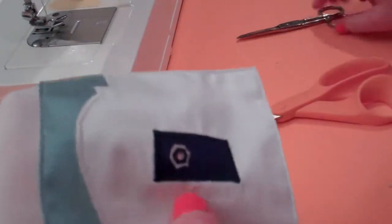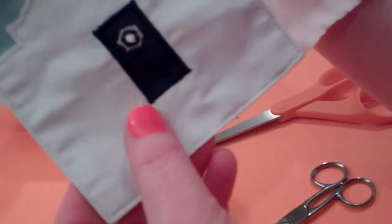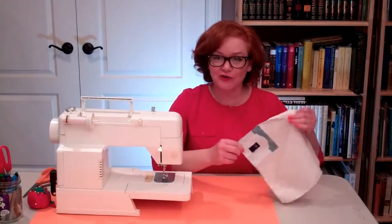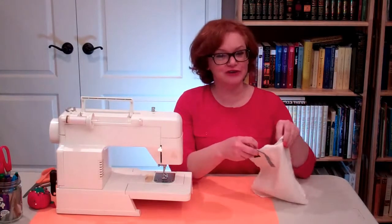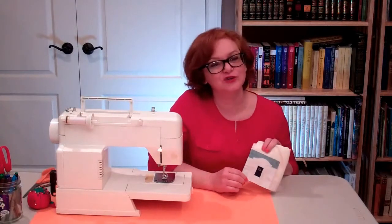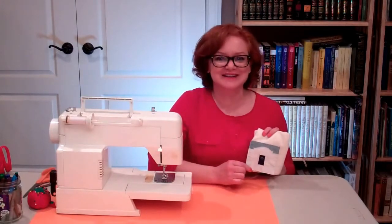There we go — a nice hole for your tzitzit strings. Once you finish four of these on the four corners of your tallit, you're going to be an absolute pro. Remember, you can find the free generic pattern on the Sew Jewish blog at SewJewish.com, and you can also look for information there about the Jerusalem pattern. If you'd like us to let you know when we put up new videos, feel free to subscribe. Thanks for watching.